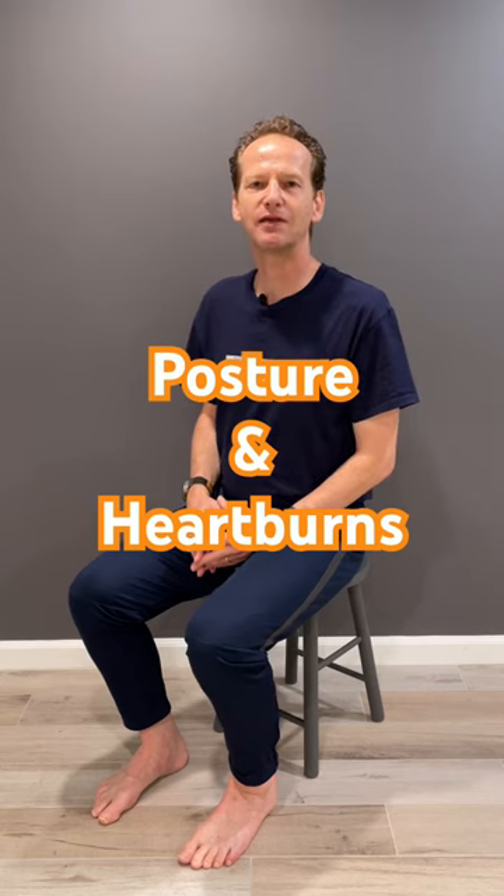Here's the practice for postural training. Place both of your hands on the very bottom of your breastbone — the xiphoid process. And go ahead, collapse, and feel that as you're collapsing, the bottom of your breastbone is digging into your stomach.